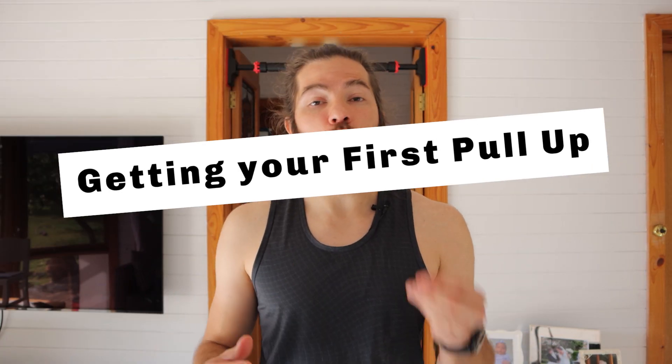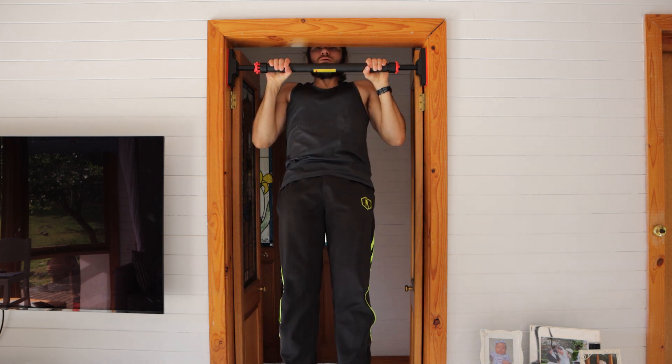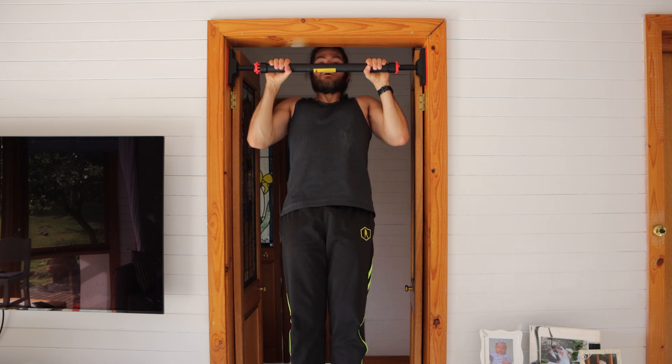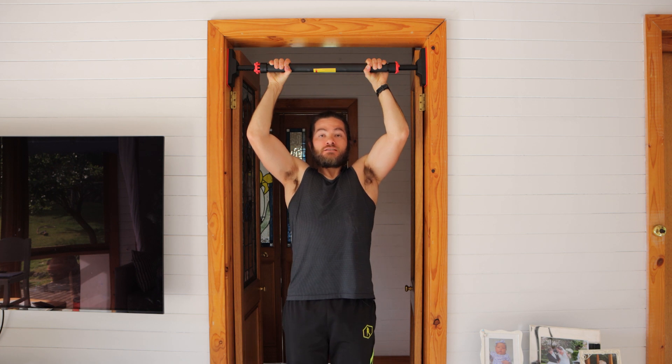If you can't do a single pull-up, you can still use the greasing the groove method. We'll use jumping pull-ups: position yourself at the bar, jump up, stop yourself at the top, and very slowly and controlled lower yourself down. This is called eccentric or negative training. You're firing up your muscles and training the neuromuscular connection between muscles and brain. Start with just one rep and aim to do it as controlled and slowly as possible throughout the day.